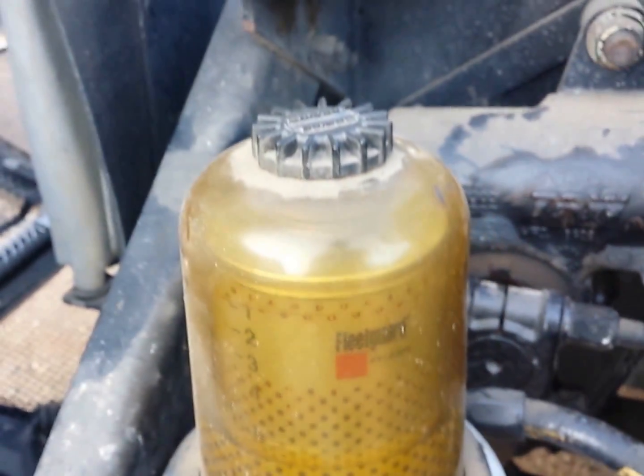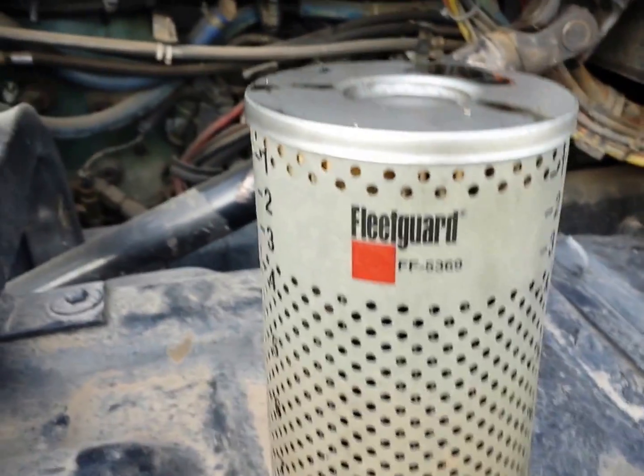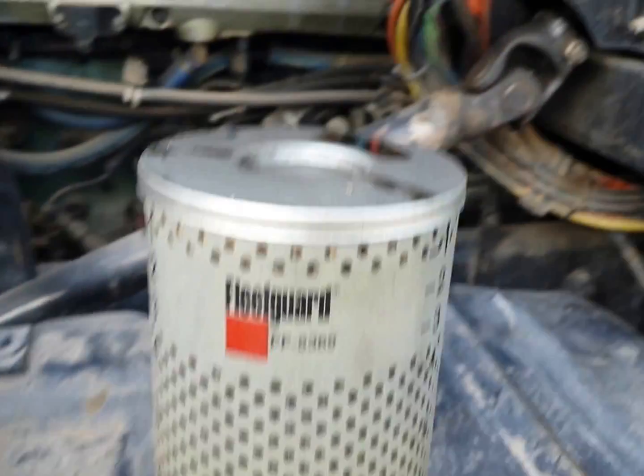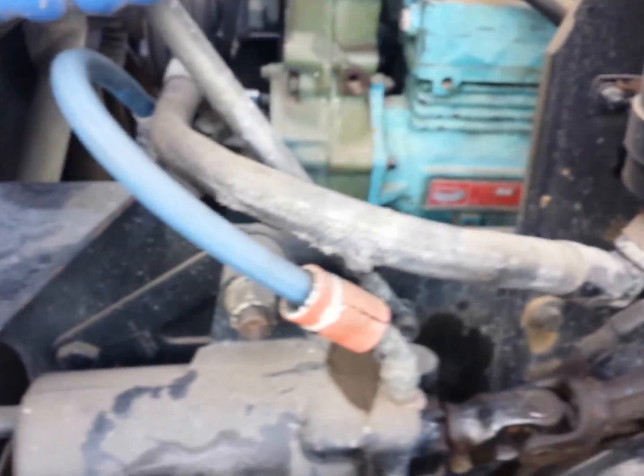That's it for the fuel filter changeout — doesn't take very long. It's kind of neat to be connected with your vehicles and do your own stuff. I find that the more simple stuff I do, the more advanced I become.